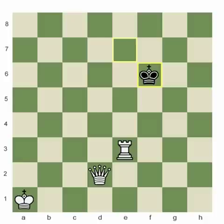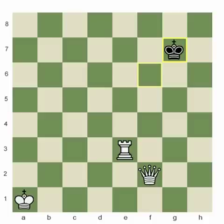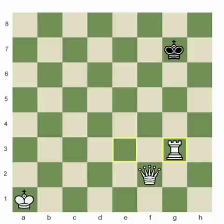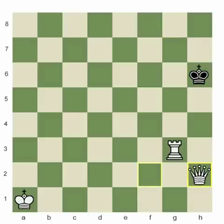We went queen check first, then rook check, so we alternate back: Queen f2 check, pushing him further over to the right. Then Rook g3 check, pushing him over to the h-file. See if you can figure out the last part of this pattern. If you said queen to h2 — very good, because this is the final move of the game. This is checkmate.